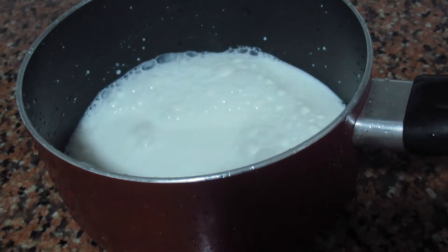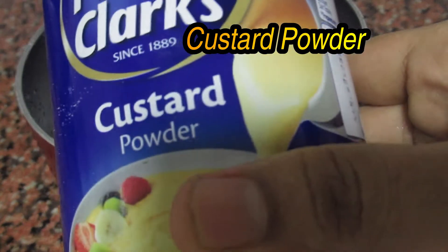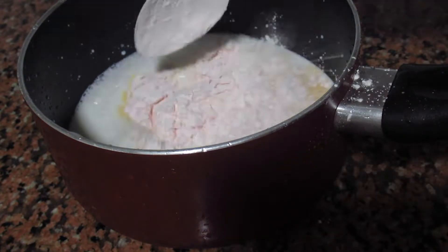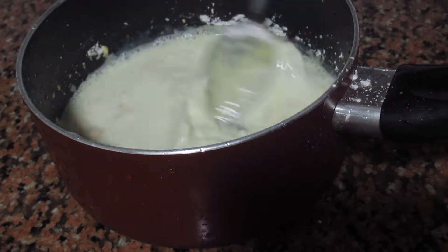1 glass of milk. 2 tablespoons of custard powder. 2 tablespoons of sugar.